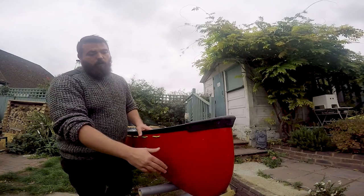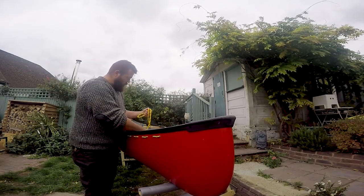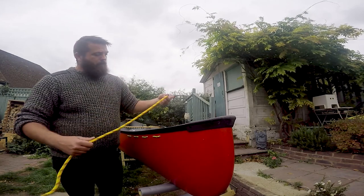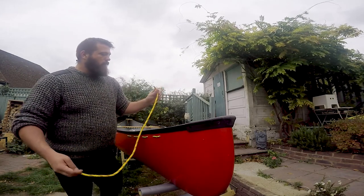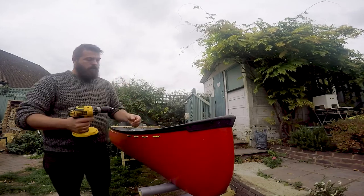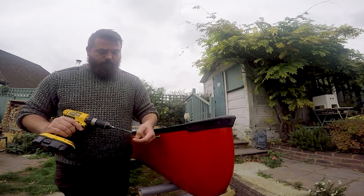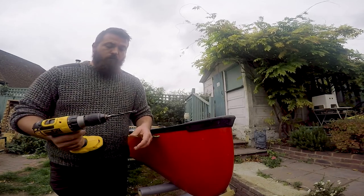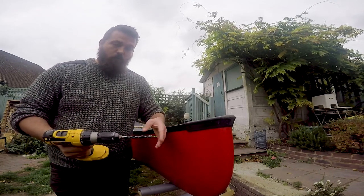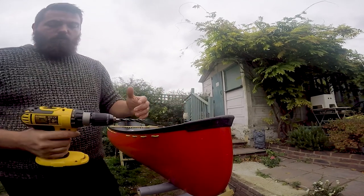Now we've got our pilot holes done. We are using ten mil floating line — a meter of ten mil floating line — so we want a ten mil bit. This is a brand new bit; I've used it on the other end. When you start drilling, be careful because it will start to pull through, so just take your time and go gently on it.